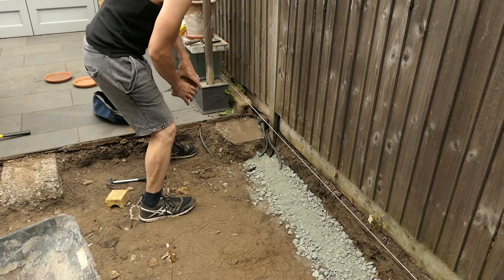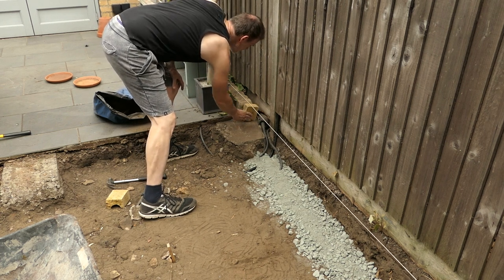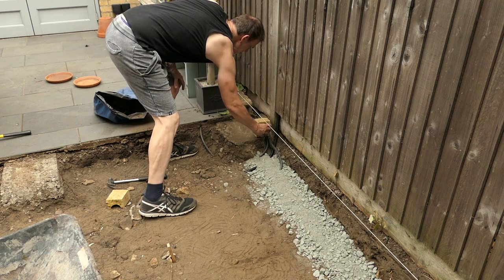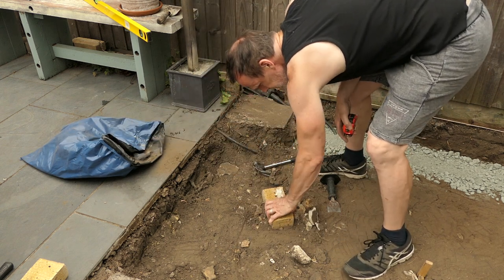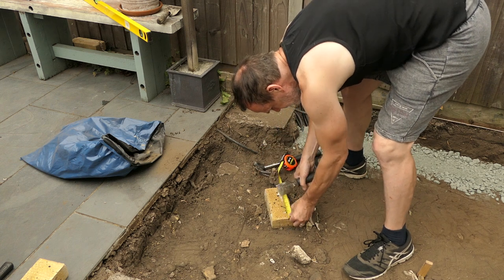Let's see how the half brick sits on the pier. Let's just test this brick before I set it in place. I'm measuring how high I need this. I'm going to chop a brick in half — I'll need four half bricks altogether.